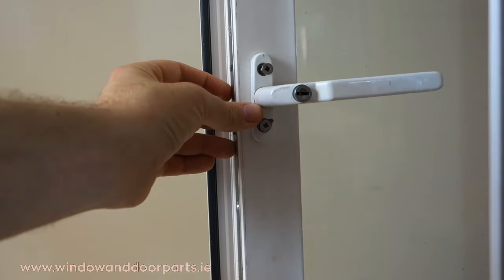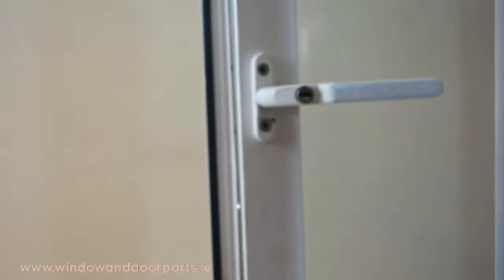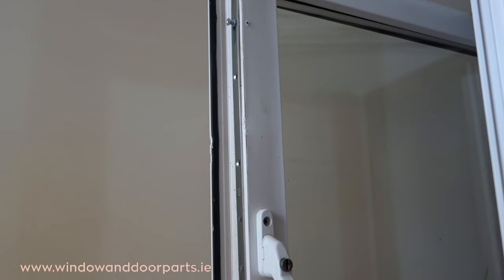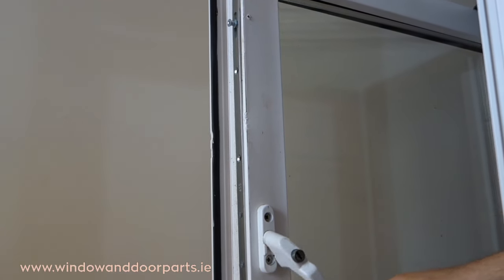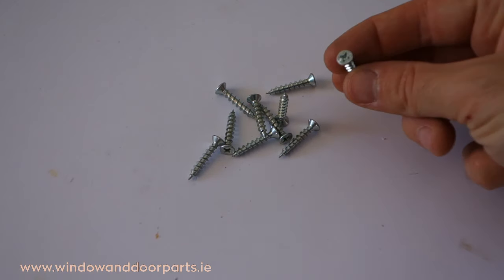Next, fit the two screws holding the handle. Then fit the screws along the faceplate of the lock. The screws I'm using here are PVC window screws.